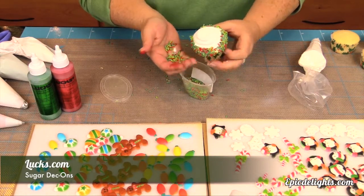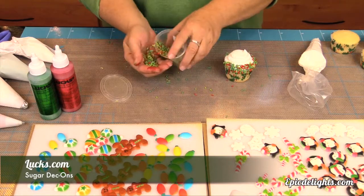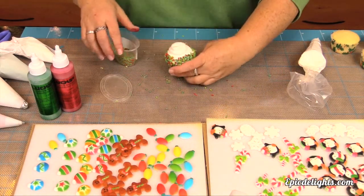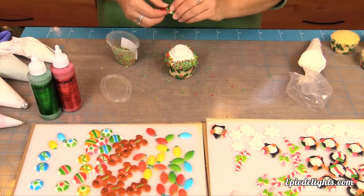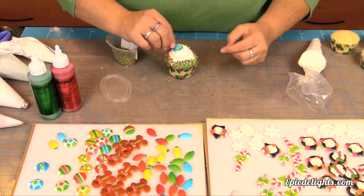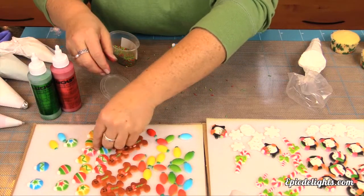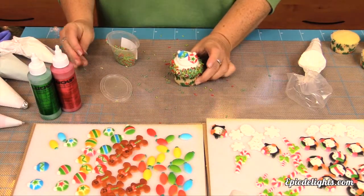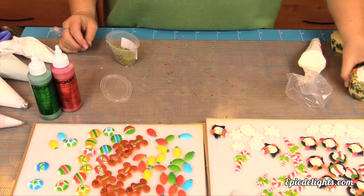They come in a number of different styles. We've got the Christmas light bulbs, gingerbread boys, Christmas balls, candy canes, some snowflakes, as well as some cute little penguins doing a number of different things. Look how quick and easy that is — just pop on a couple Decons and boom, you've got a cupcake.